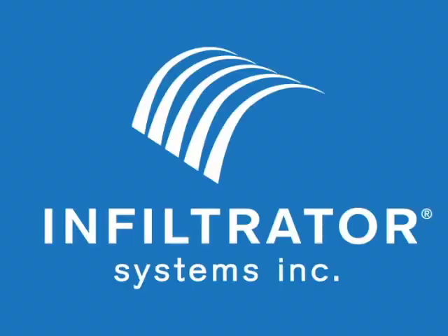Thank you for your interest in Infiltrator Systems product line. Contact our technical services department with any questions at 1-800-221-4436.